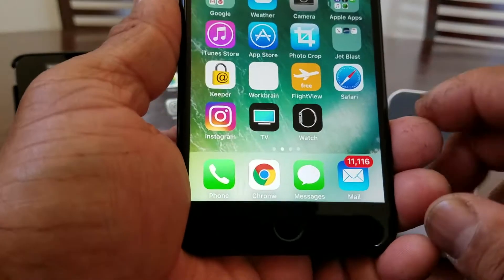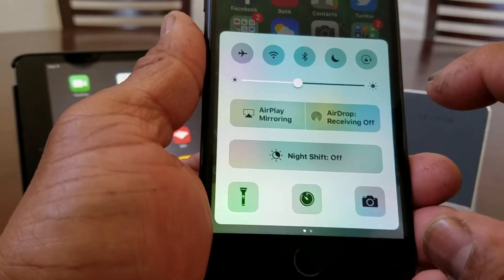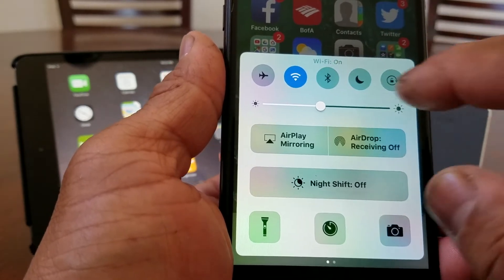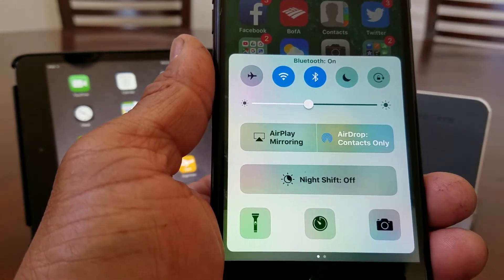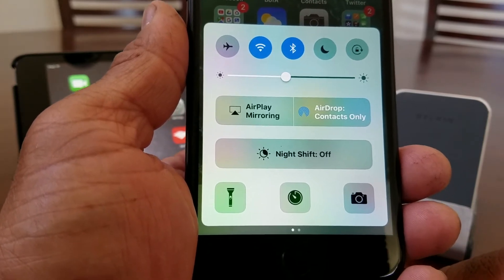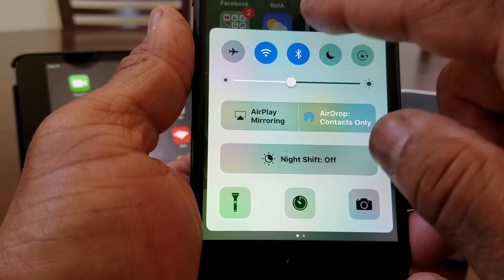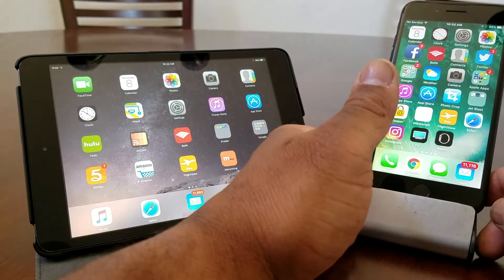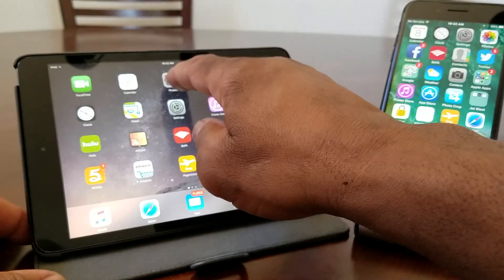Now we're going to do the same thing with our iPhone 7 Plus. Swipe up from the bottom, make sure Wi-Fi is on and Bluetooth is on. After those two are selected, you can see it says AirDrop Contacts Only. Then move that menu back down and set the iPhone down.